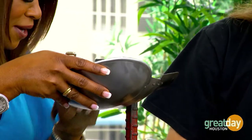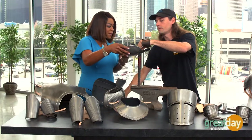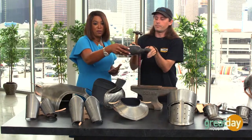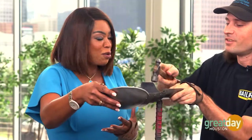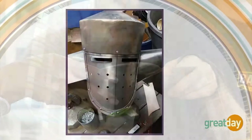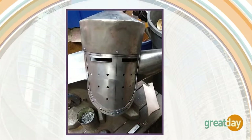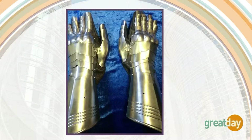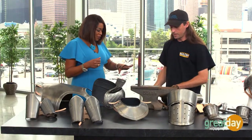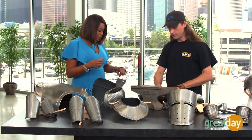I'll go ahead and do the second one here. So how long does it take you from beginning to end on an average — I don't think you can really call them average — but your average project? It can go anywhere from a month to multiple months, depending on what exactly it is that we're working on. A lot of different projects and a lot of different pieces.